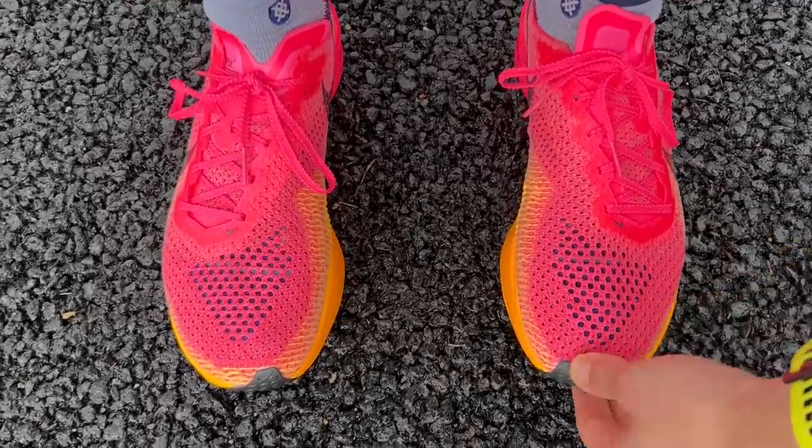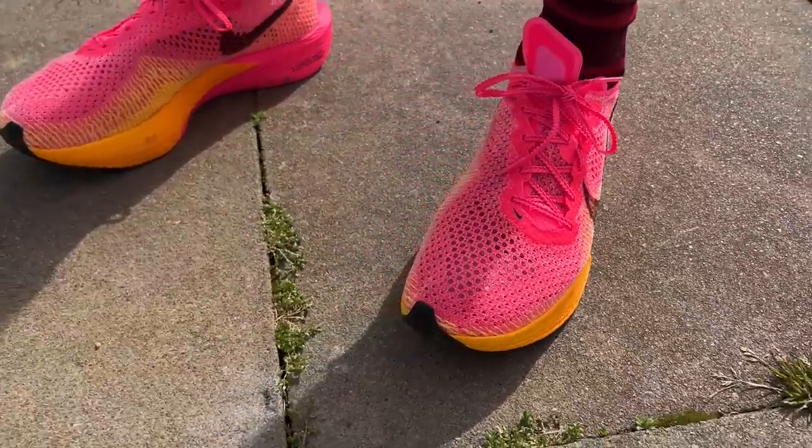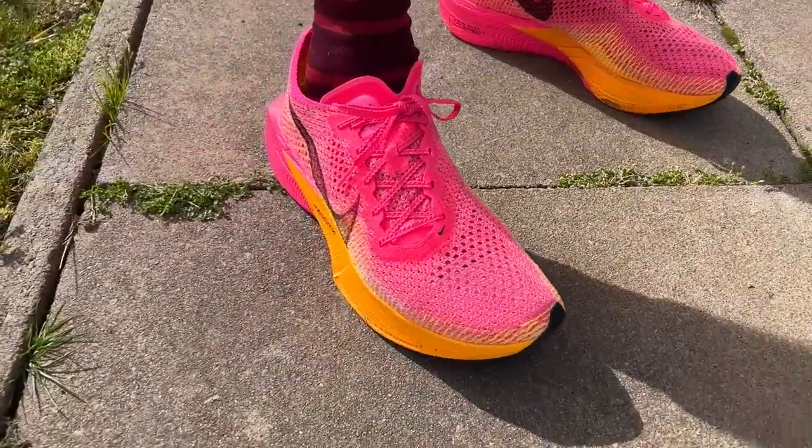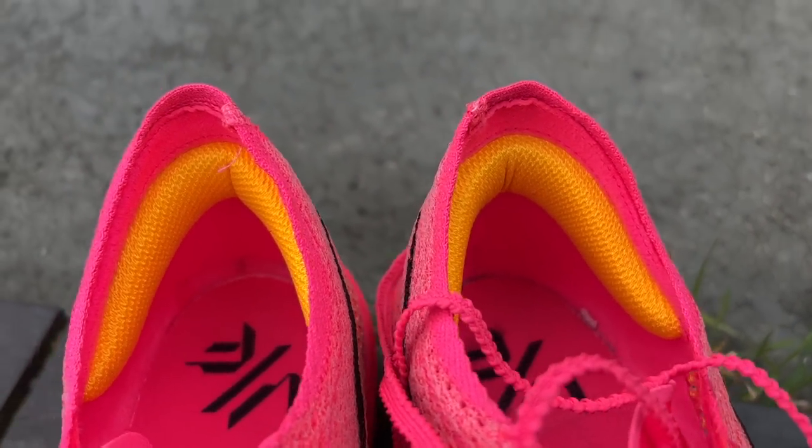Kieran has had absolutely no problems with fit in his normal running shoe size — the same size he's worn for pretty much every generation of the Vaporfly. He heel-locked it from the start due to some heel rub concerns from another shoe and left it heel-locked, as he had no discomfort on the top of the foot with tight lacing — something he did sometimes get with previous versions. It feels like changes have been made to that offset lacing system, and he had no heel slippage issues on this shoe.